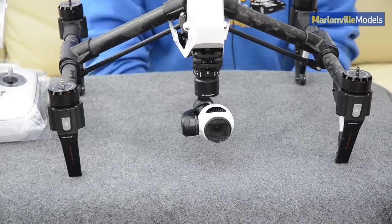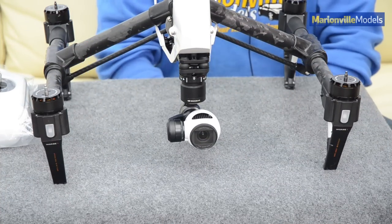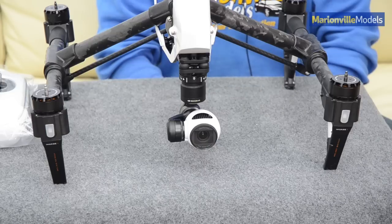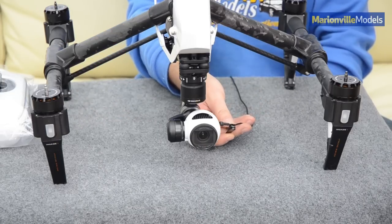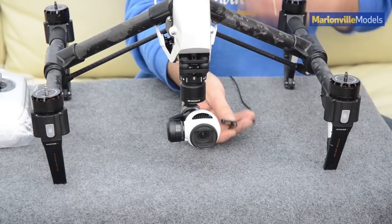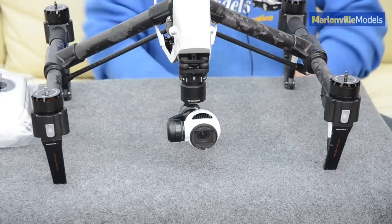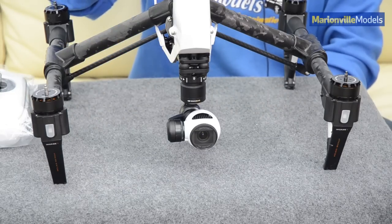What you need to do is let that run until the tone changes again. You'll now notice the tone has changed to basically a single beep, pause, and then two quick beeps. That is the note you're looking for and that means the firmware is now updated. You can power down the Inspire.